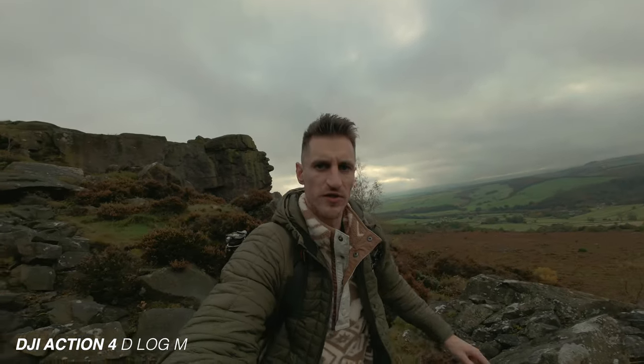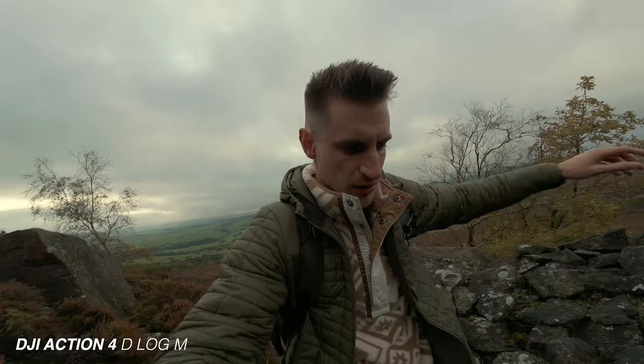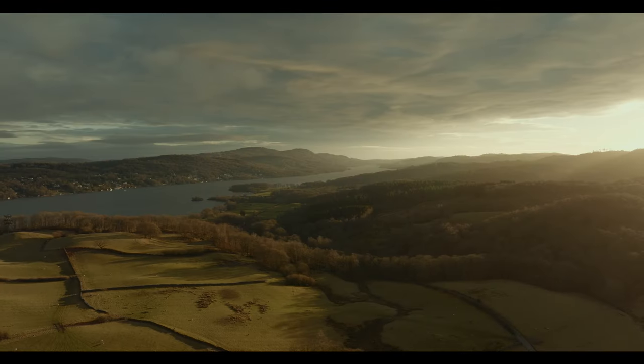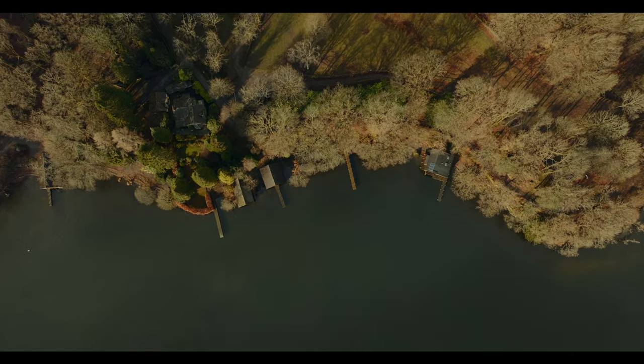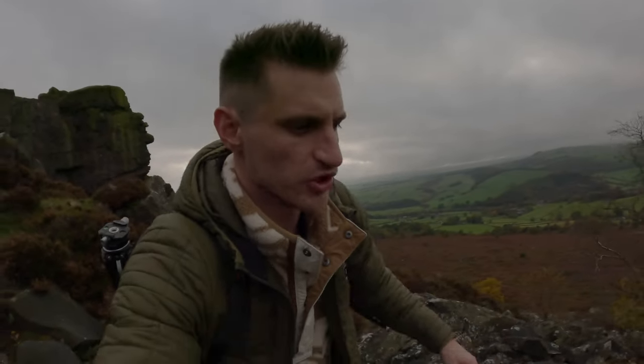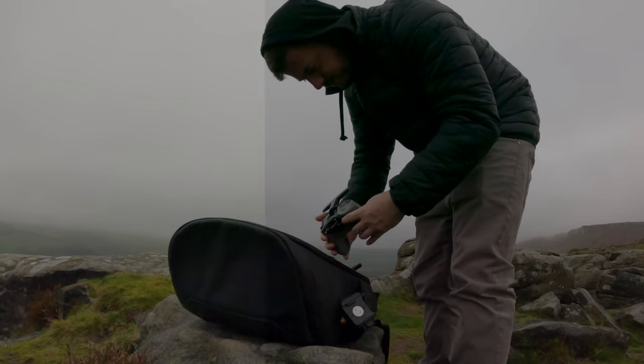Auto white balance and auto exposure on both cameras. We're used to D-Log in things like drones so we know that it's good, but GoPro has GP Log. Tell me which one you prefer.